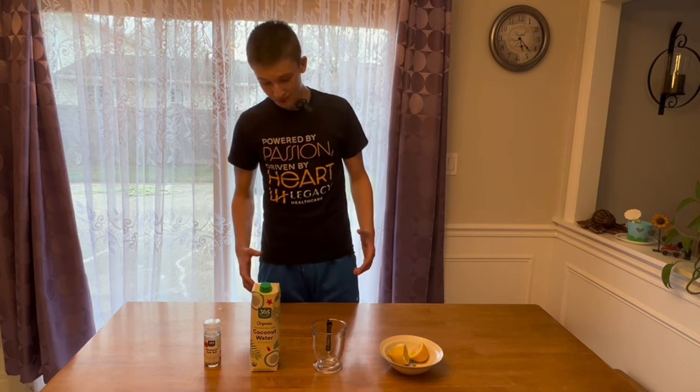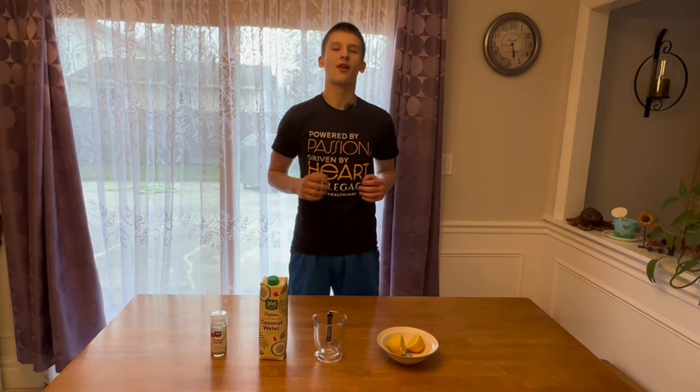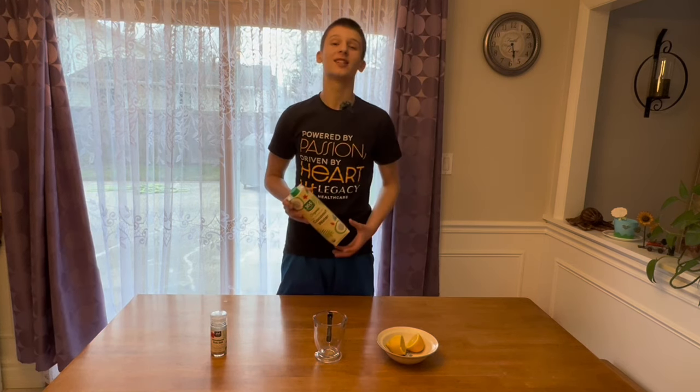Now I'm going to get into how to make the best, healthiest, no-BS electrolytes. Let's get into the best and healthiest formula on the planet.